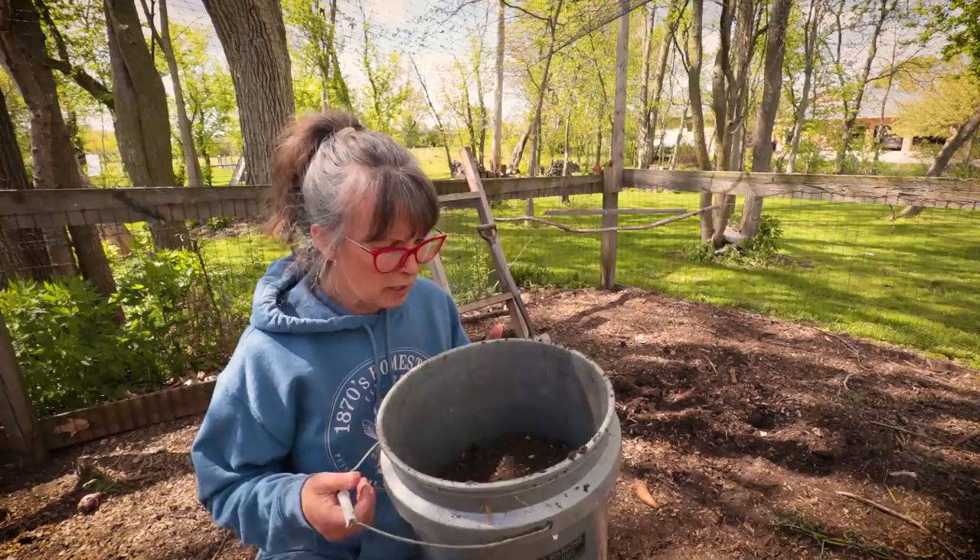I just harvested a couple of five-gallon buckets of absolutely beautiful finished compost and we are going to be making some adult mud pies. Did you make mud pies when you were growing up? I know I did - I loved playing in dirt and making up my own concoctions, putting flowers in it and sticks. But we're specifically making a compost slurry to use for some amendments when we plant out my transplants.